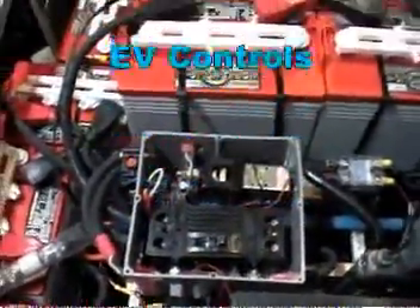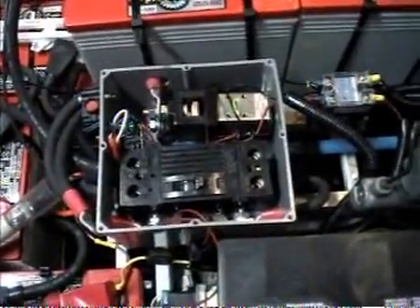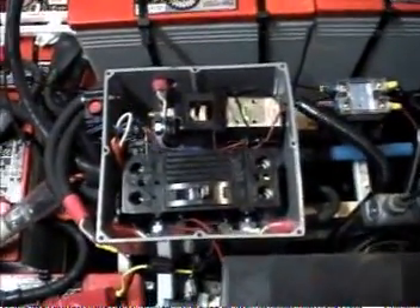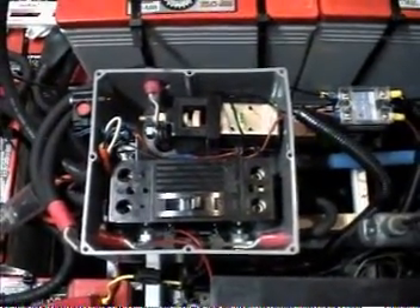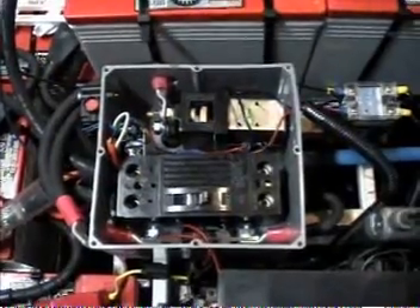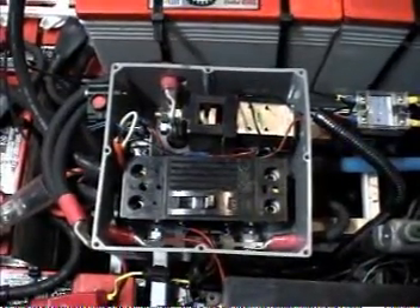I want to talk a little bit about the control wiring. This is the electrical box that I found to put most of my controls in. It doesn't have to be watertight, but I don't want them to be sprayed and soaked with water, although I am going to put a belly pan on. But this will protect them quite a bit from moisture.